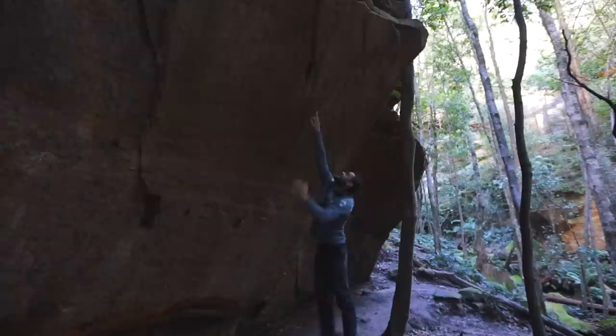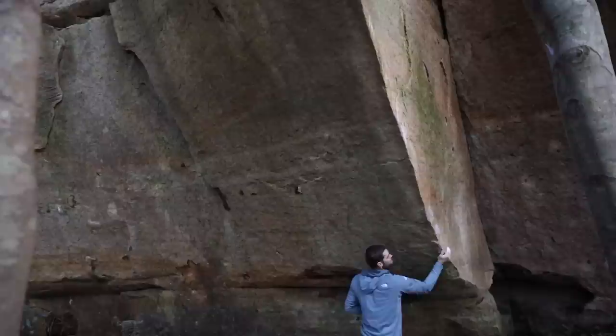Starts here, boom, up the arete, this little hold and then keep on trucking. Your next handhold — basically your left hand grabs one hold in full meters.